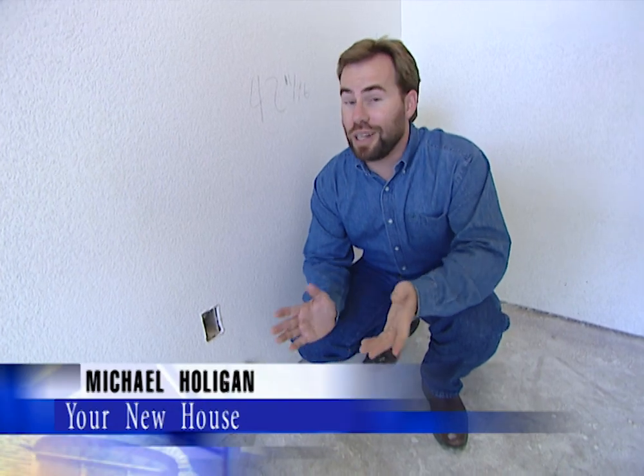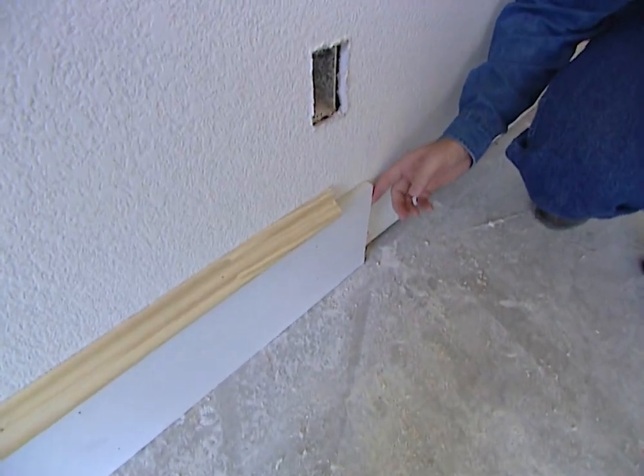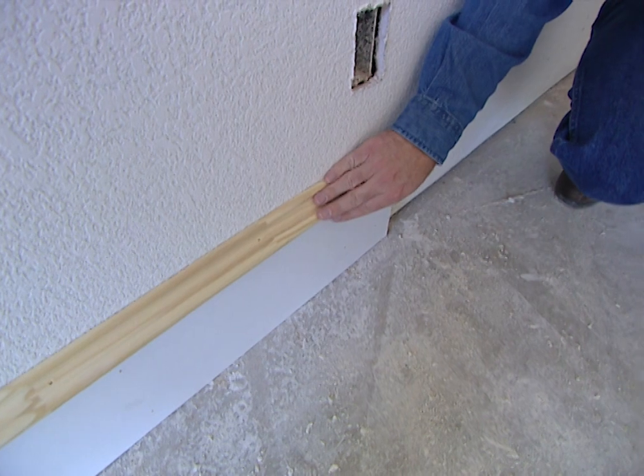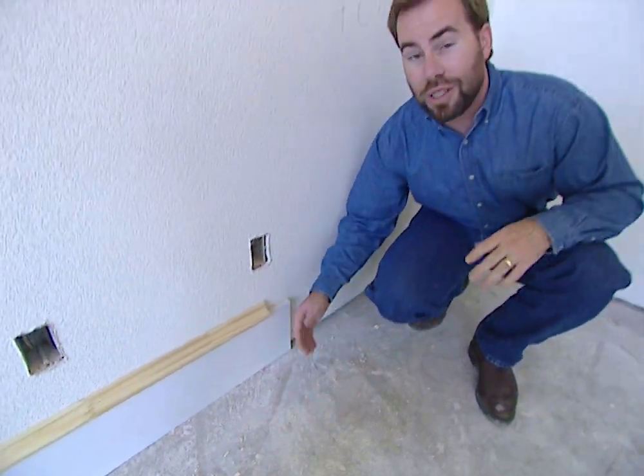Building that big, beautiful base trim is not expensive. It's just three pieces of material, and the biggest one is the cheapest — it's just particle board, very inexpensive. Then we put a piece of trim with a little bit of a profile on the top to cap it off. And once our carpet's down, we'll put a little piece of cord around, so it doesn't cost very much. Most of it is labor, and some of this trim you can actually do yourself.